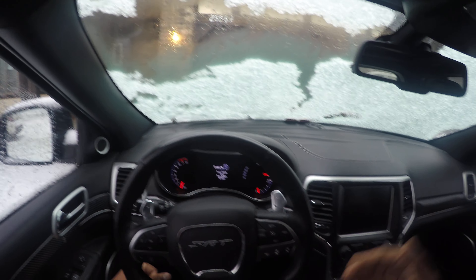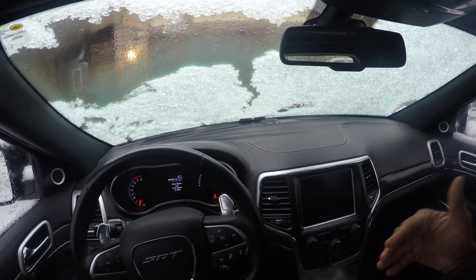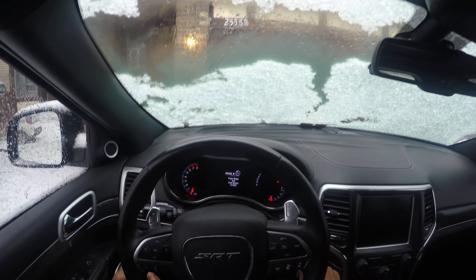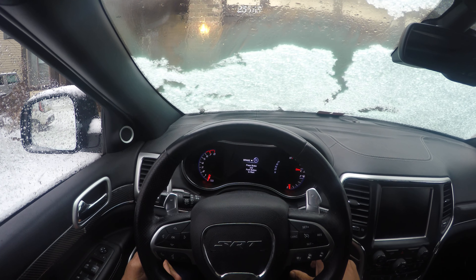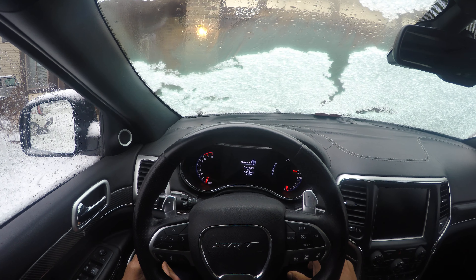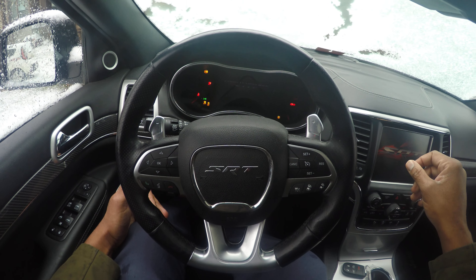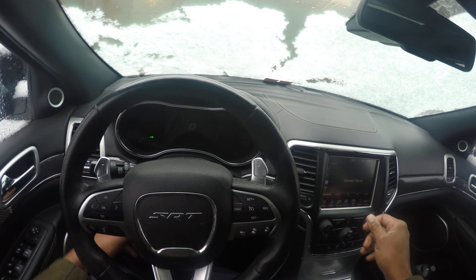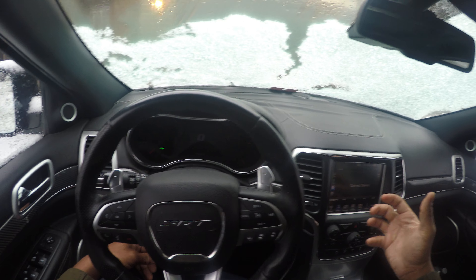Hey, this is Driving with the Miles. We're gonna talk about how do you start a vehicle and drive in the snow. We will also show you a snow setting to keep you safe. I'm in the vehicle, putting my foot on the brake because it says press the brake and push the button to start. Foot on the brake — I like the motor to start up on that first start.